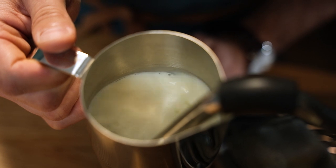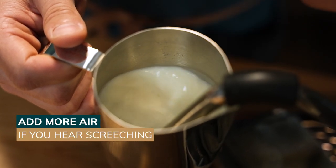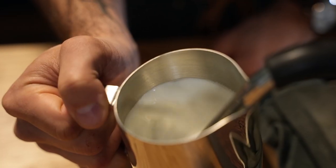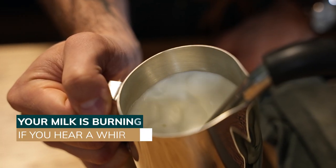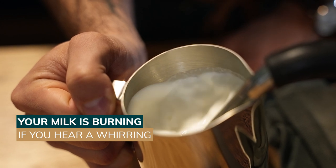If you hear squeaking noises, it's because you haven't injected enough air into your milk. In this case, place your steam wand deeper into the milk. If on the other hand you hear a sort of buzzing sound, you've probably exceeded the recommended temperature and you are burning your milk.